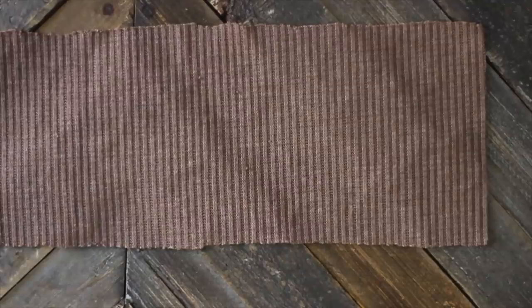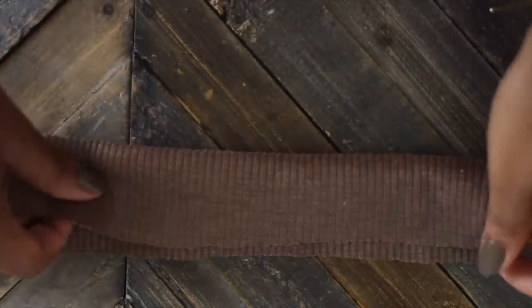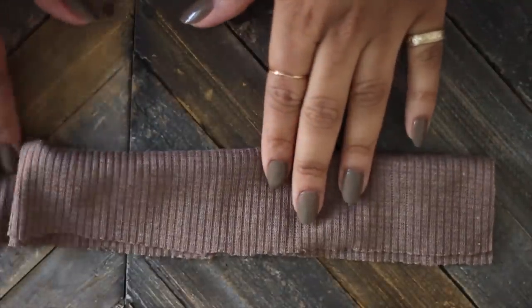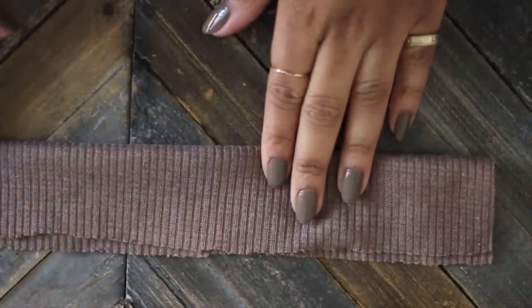You can cut it into whatever size you want depending on how big or small you want your scrunchie to be. Then, folding your fabric in half lengthwise, you want to make sure that the right side of your fabric — meaning the pattern you want on the outside — is actually on the inside of your fold.